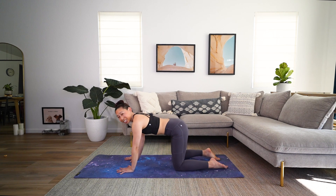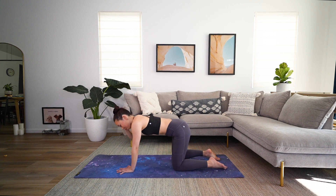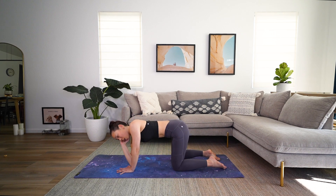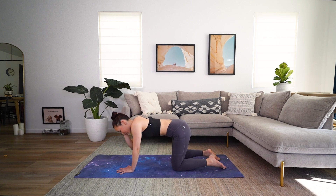Bring yourself all the way to stillness here. Take the right hand and place it behind your head. From here we're gonna do a little bit of mid-spine mobility to help really open up. Take that right elbow, lift it up to the sky. And exhale, tap that elbow to your wrist. Two more times. Inhale, big lift. And exhale, twist. One more big lift. And exhale, twist.